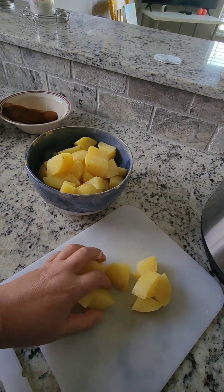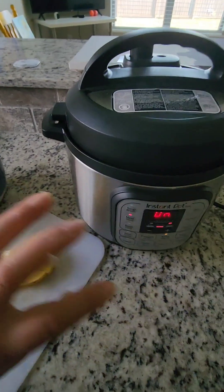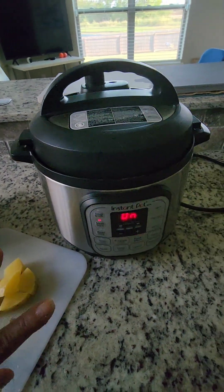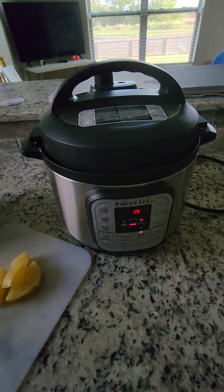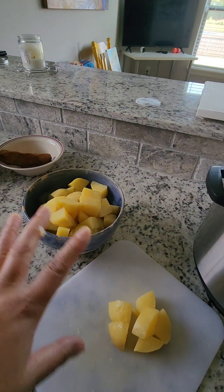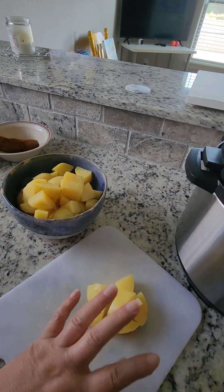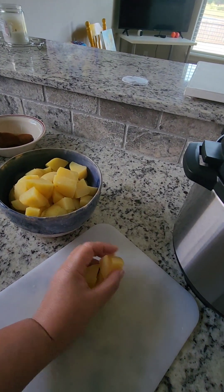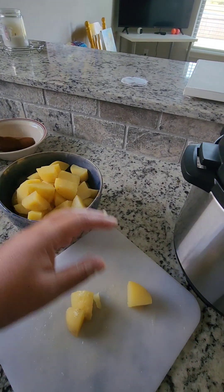I want mine to be a little bit chunky so there's bite to it when I eat. If you cook everything together including the potato, after it's cooked you're going to mash everything together, so you're not going to have much bite to it. That's why I like to cook my potatoes separately.